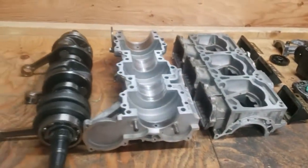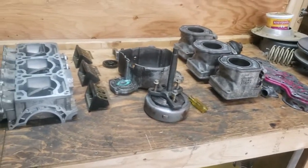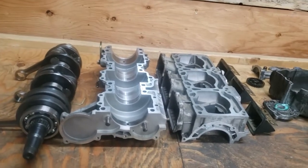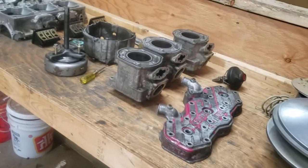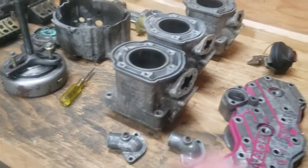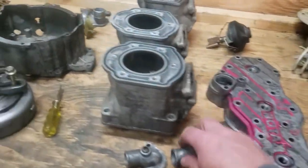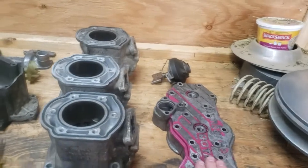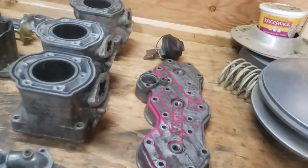To tear down the motor, use the procedure in the shop manual. I don't want to go through every nut and bolt — part of the fun is looking things up yourself. What I want to do is show you where you'll likely get stuck and how to get through it. You've torn down your machine and here's what it looks like. The first thing you take off is the head — you work from the top down, just like the book says.